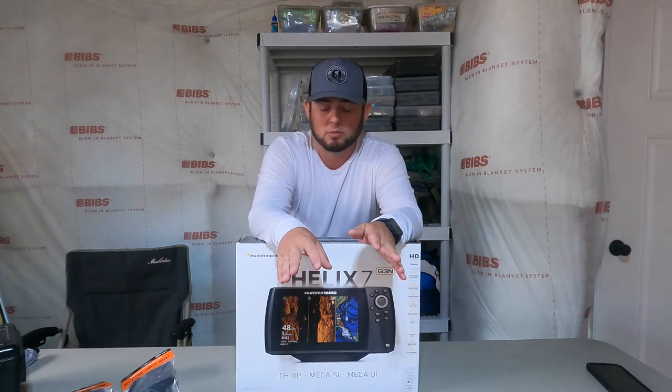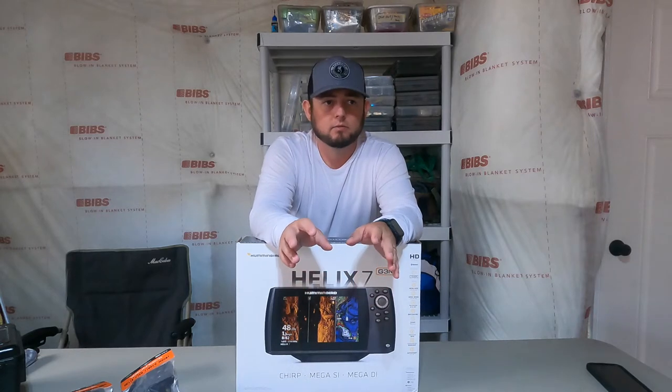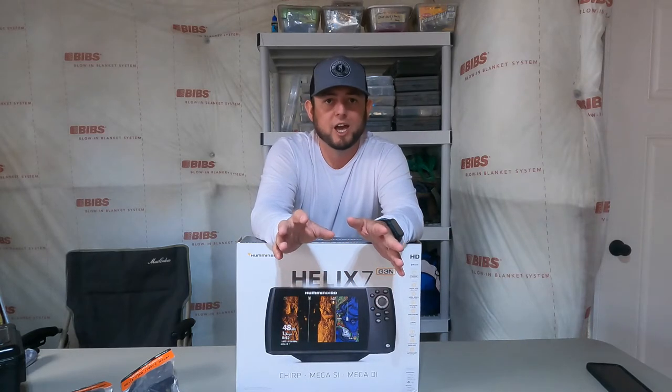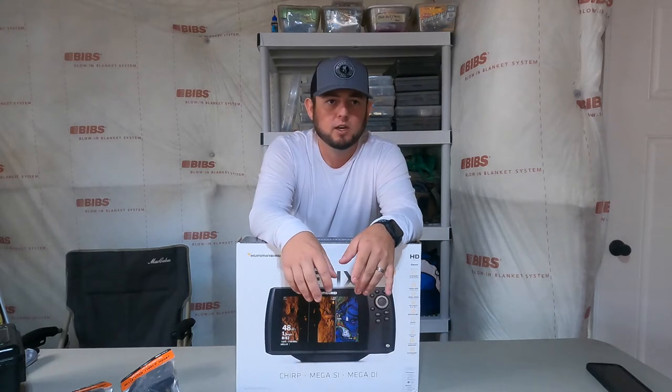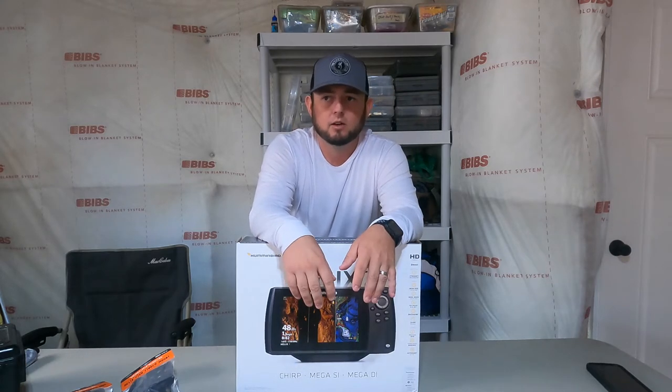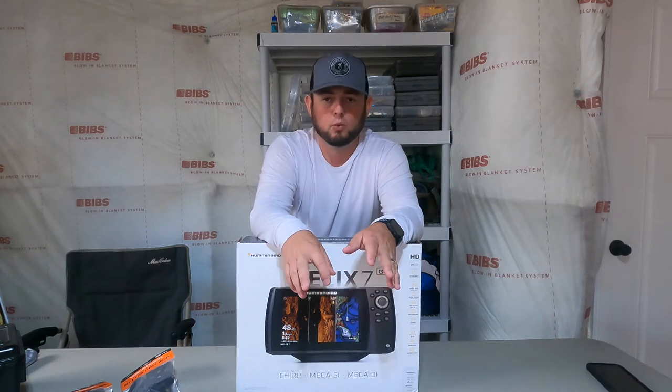In the past I ran a basic Lowrance HDI 5 — it had some mapping, nothing great, with regular sonar and down imaging. It worked for a while but I sold that unit and finally picked up this Helix 7.